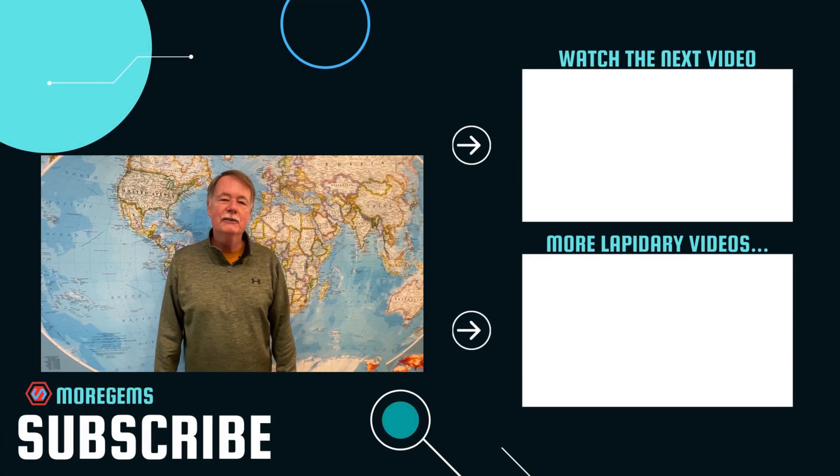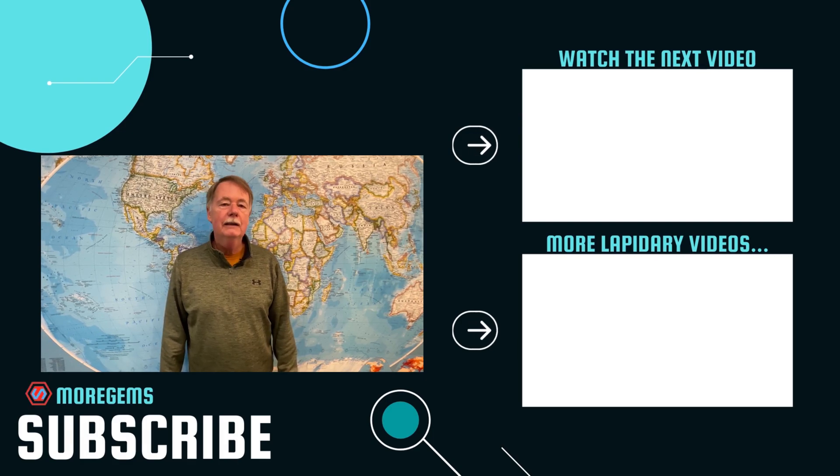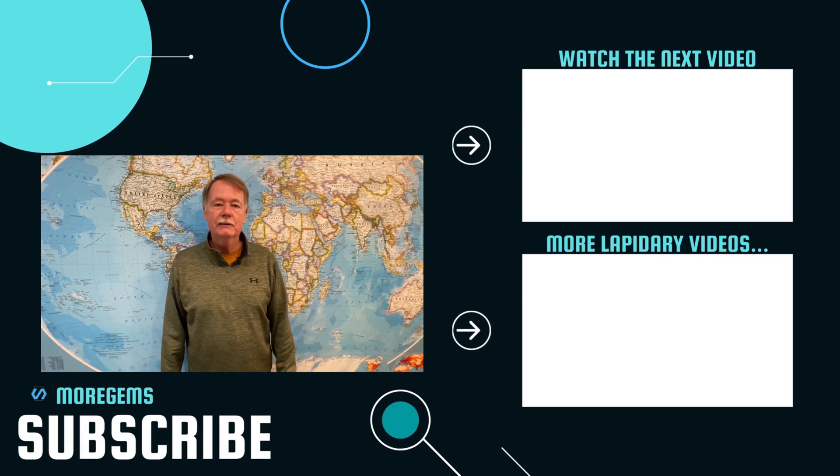If you enjoyed this video, watch the next video here. Also subscribe and hit the bell to receive notifications of our latest gem related videos. Thanks.